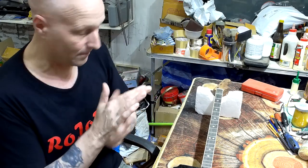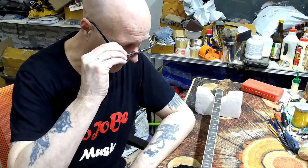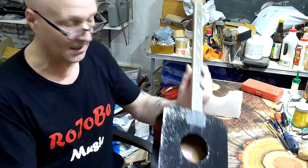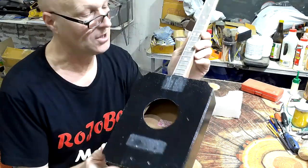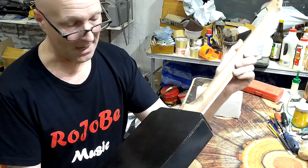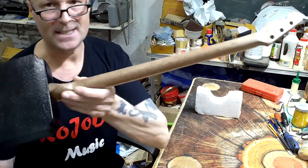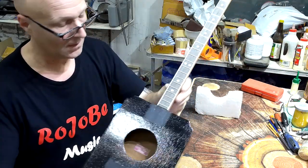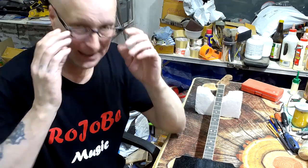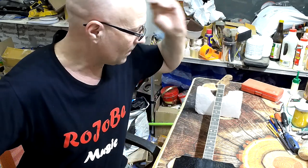Anyway, onwards. In the last video I started to assemble everything — the neck is attached to the body, screwed and glued, and I've done a bit of final sanding to the neck so it's smooth. For today it's basically the rest of the assembly and setting it up.